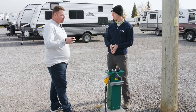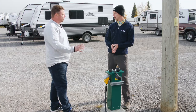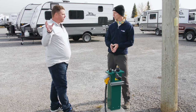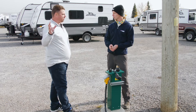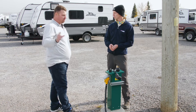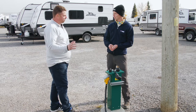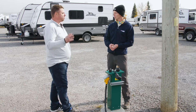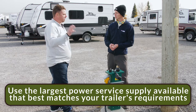Why do we need to worry about how much we're plugged into? Generally, it's like a household plugged into a little pedestal. So if we have a 50 amp trailer, we want to make sure we're maximizing all the power that the trailer can use — we'll use a 50 amp when we can. If not, we'll use the most power possible that suits the trailer.